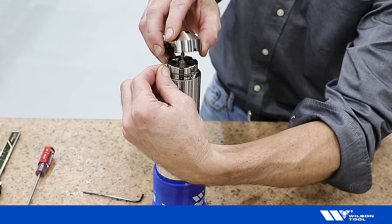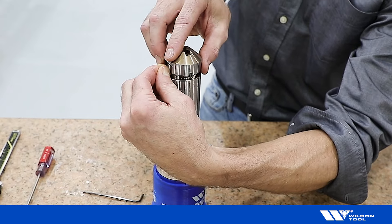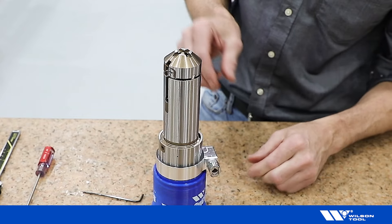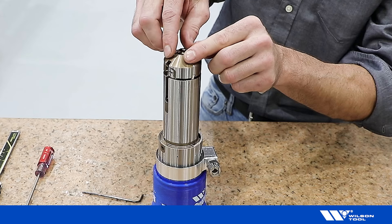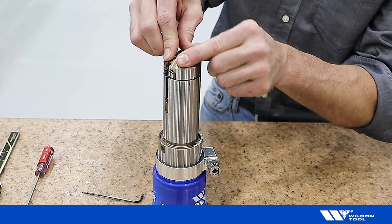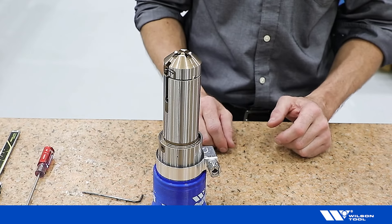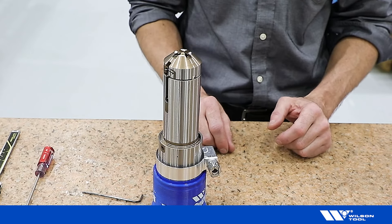Squeeze the retaining ring and drop the stripper on. Release the retaining ring and push down on the stripper until it clicks. And that is how to change the gearbox on the B-Station tapping tool.